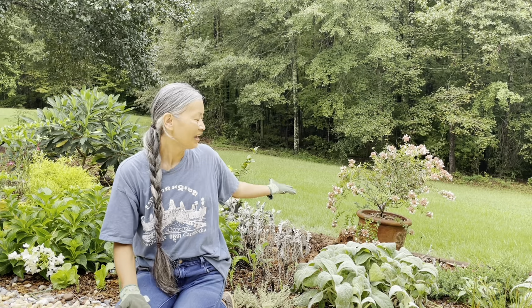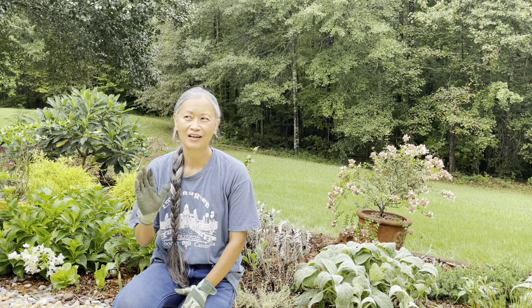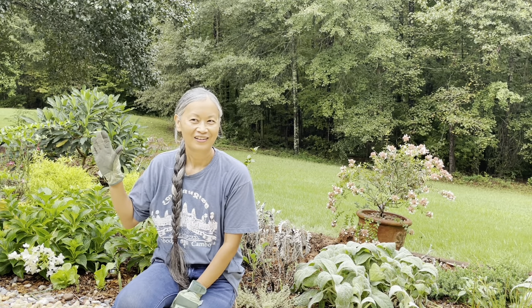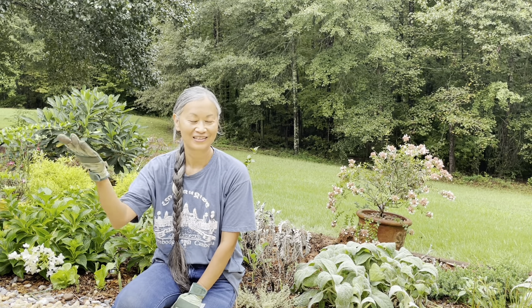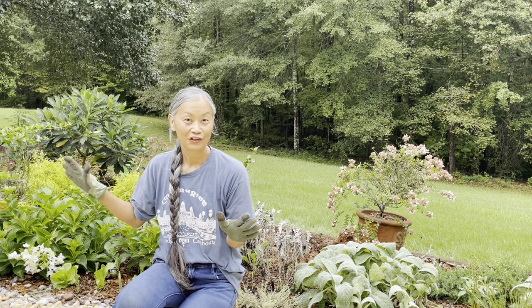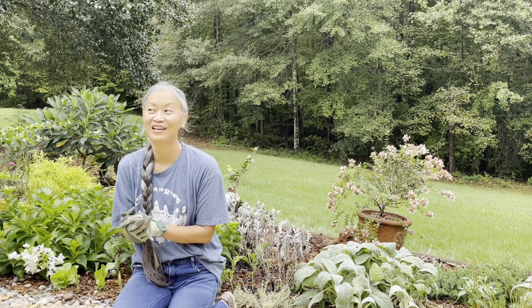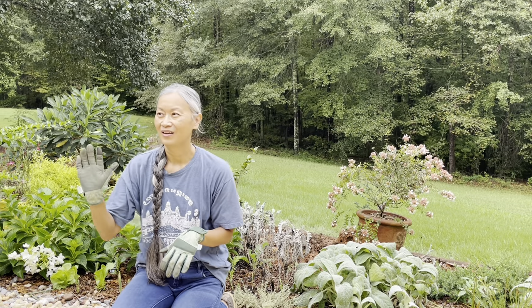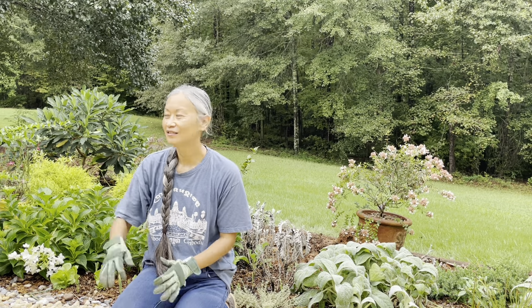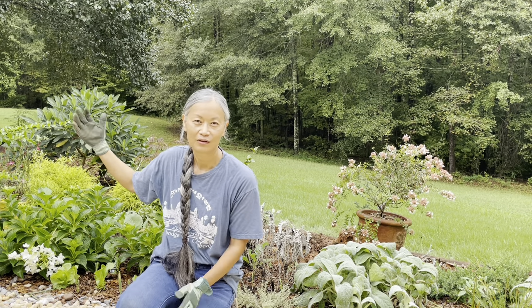I thought having the abelia here would be great because I like seeing pollinators in this area. I'm always looking towards this area, either when I'm sitting on the porch or when I'm inside — this is my view. I love seeing the butterflies and bees on my Texas Sage here.